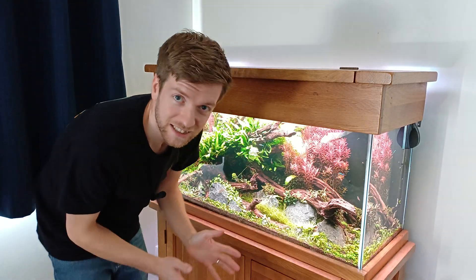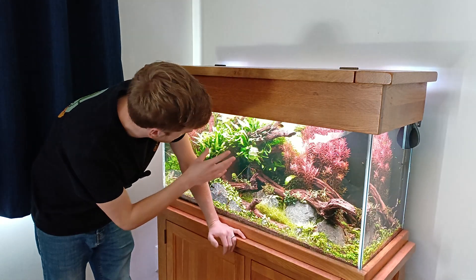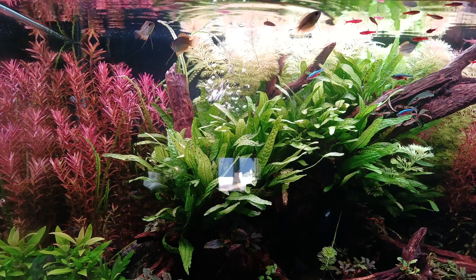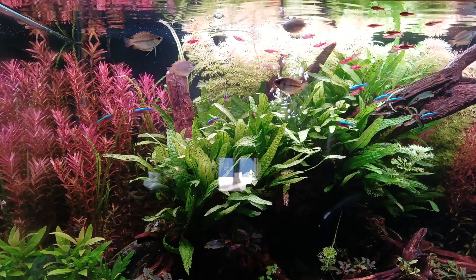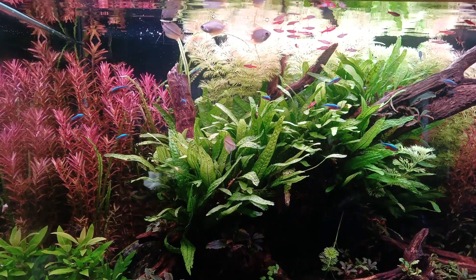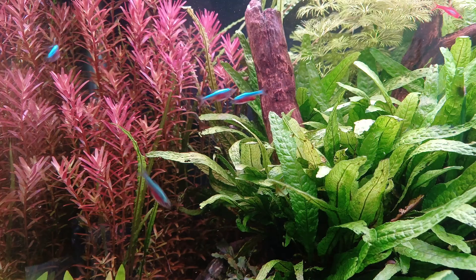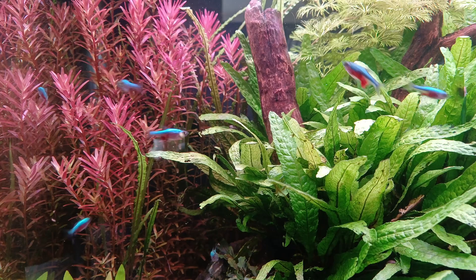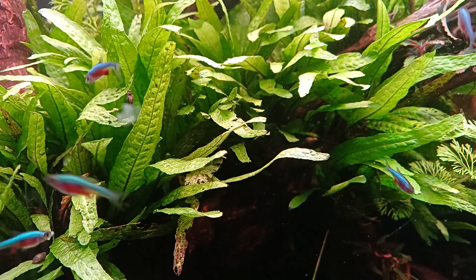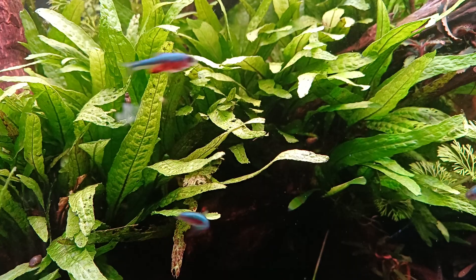I had limited success filming the Licorice Gouramis and Half Beaks in my Borneo tank, so let's put some Daphnia in my showpiece aquascape and hopefully we get a bit of a feeding frenzy. It's incredibly difficult to see the little Daphnia in amongst all of the plants, but they are in there, and I would say the Blue Neon Rasboras are the ones that are really picking them off the most.